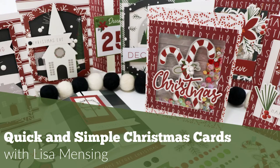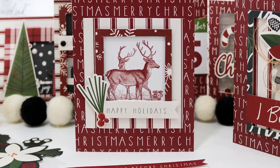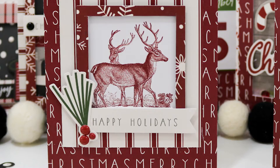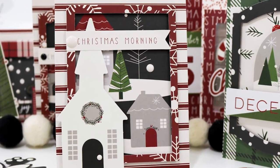Hi and welcome. I'm Lisa. Thank you so much for taking the time to join me on my YouTube channel or website for another card video. Today I'm sharing several quick and simple cards. These cards are great for everyone, from the person wanting to try their hand at card making for the very first time to the most seasoned card makers who just want something quick and simple.